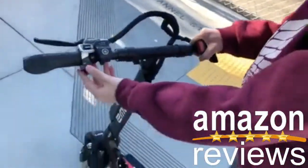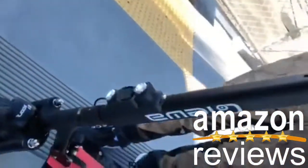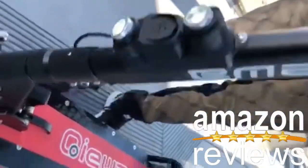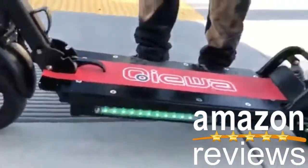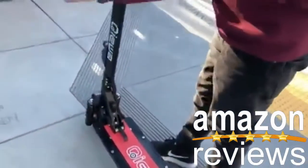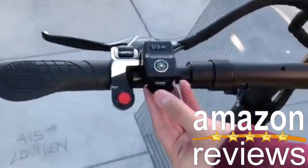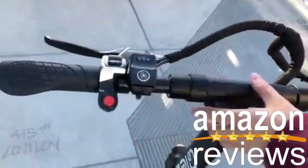There's a horn here, there's lights — you can see on the bottom, top, and back. There's also a USB here if you want to charge your phone, and there's a compass.